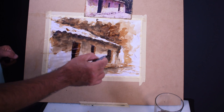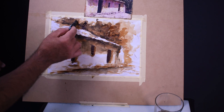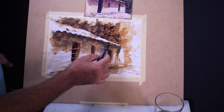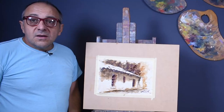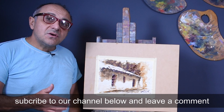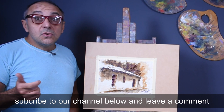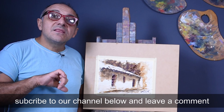Subscribe to the channel, leave comments, thumbs up if you liked it, thumbs down if you didn't. Hope you really liked the class — it's really simple to make watercolors with coffee. This is not the traditional way of painting, but we're in quarantine and have to find materials closest to us. This watercolor was created with vine charcoal or pencil, instant coffee, a little bit of water, and a lot of love. See you next time.